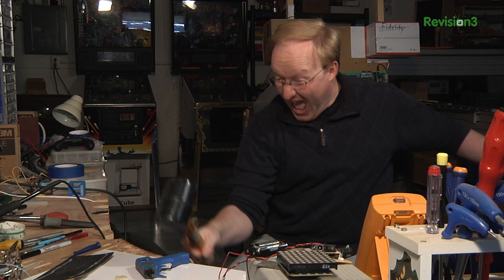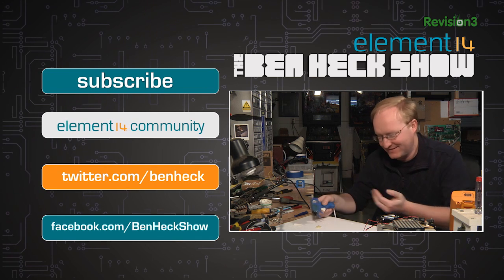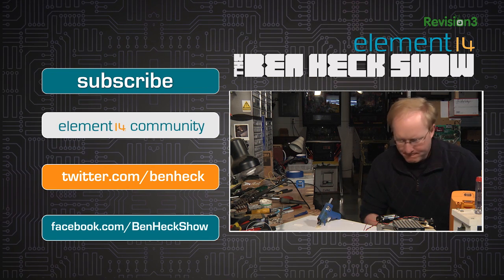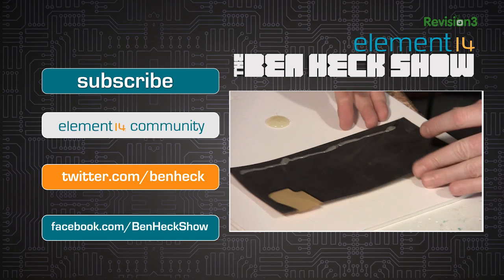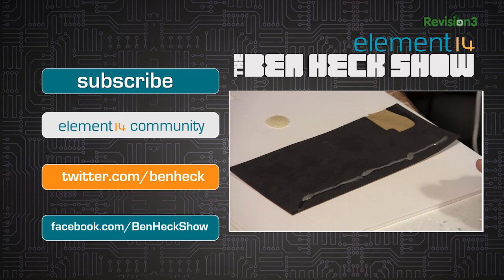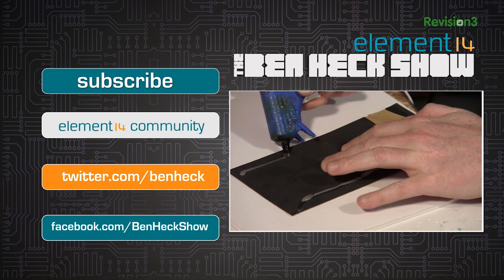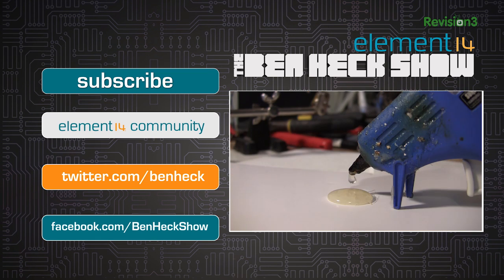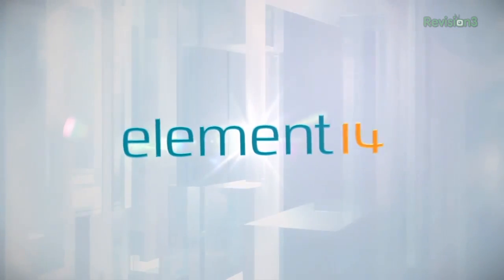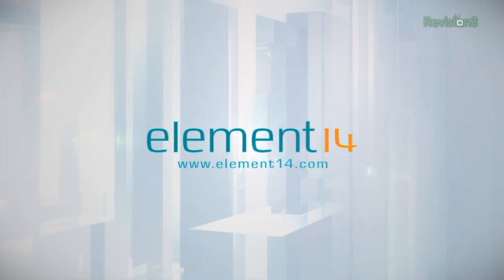We'll be back next week with the conclusion of The Great Glue Gun. The Ben Heck Show is brought to you by Element 14, the electronic design community and online store built for engineers and hobbyists alike. Join now and browse the store at element14.com.